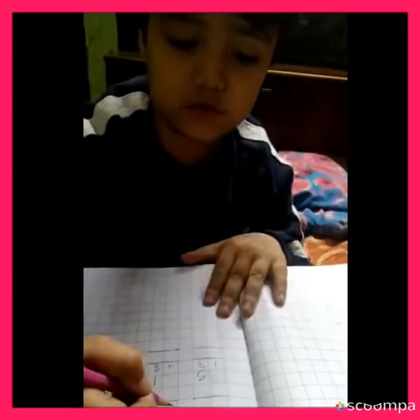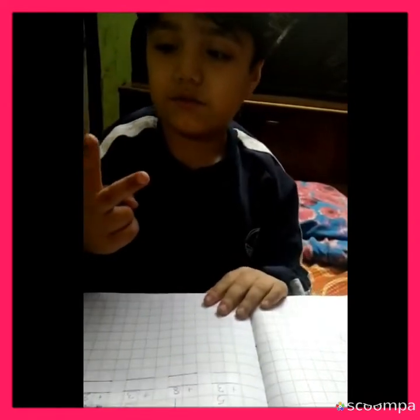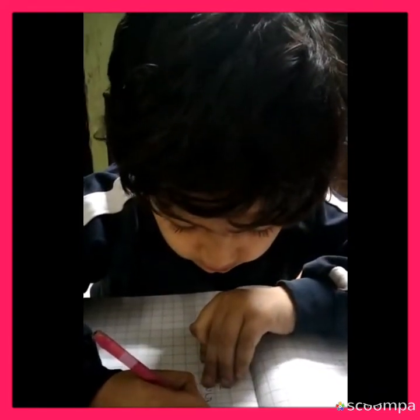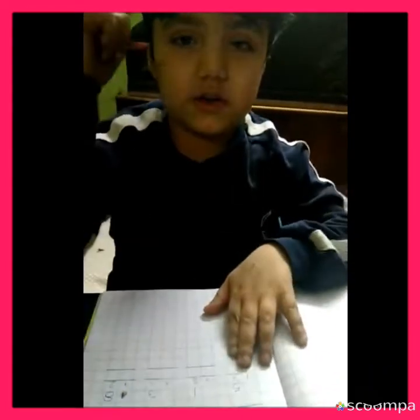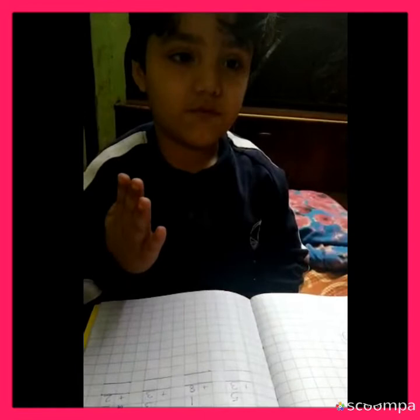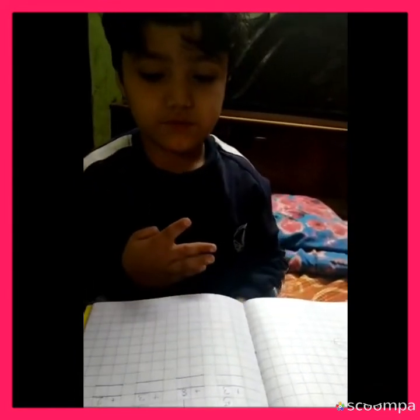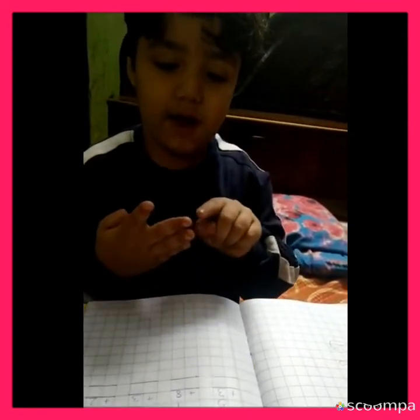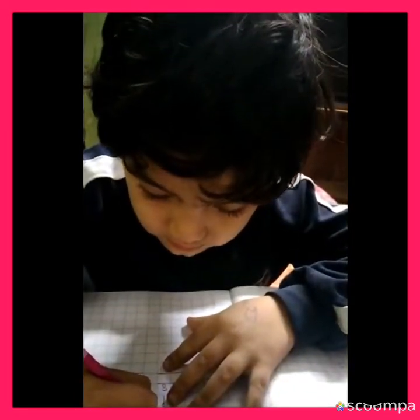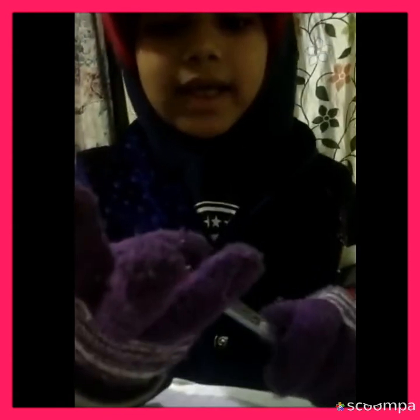3 plus 2: 3, minus 4? 5. 3 plus 4: how much finger do you get? 4 — 4, 5, 6, 7. 5, 3 — 5, 6, 7, 8.